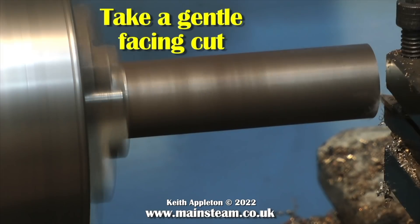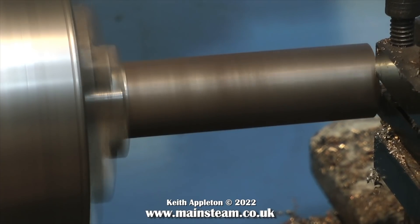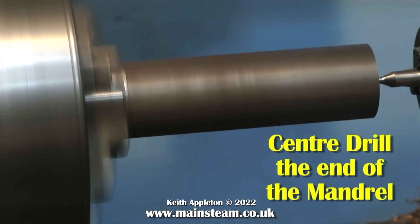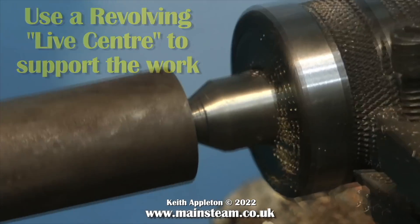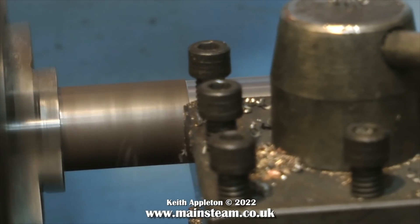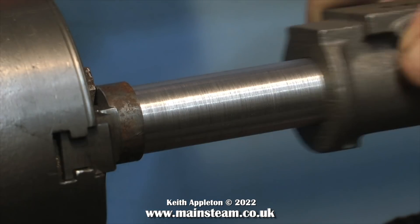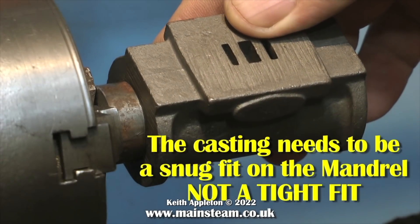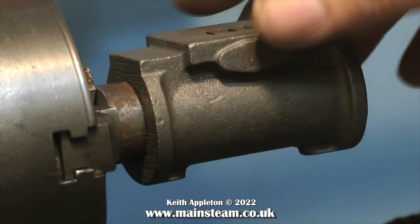The next thing to do is to take a gentle facing cut, because the piece of work is protruding quite a long way from the chuck. Then using a centre drill, make a deep centre impression in the end of the work — this will allow use of the live centre, which supports the work at the far end so you can turn without chatter or wobbling. When you get the mandrel down to the finished dimension, bear in mind we do not want it to be a tight fit in the casting. It just needs to be a snug fit to hold it steady whilst fitted to the four-jaw chuck.